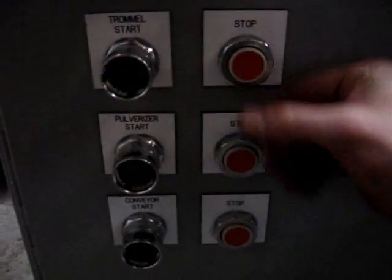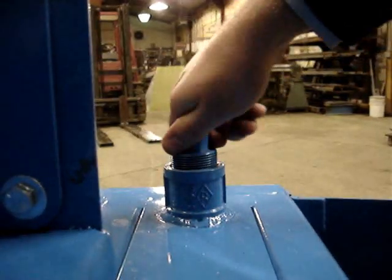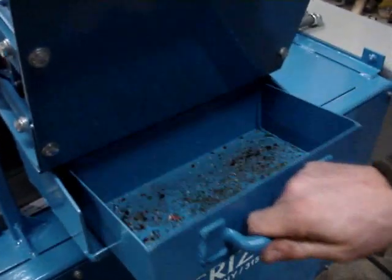System shutdown is also safe and easy with push button controls. Every GP Mini comes with integrated dust collection points which can be easily hooked up to any size dust collector. The final cleanup is in the tail pulley clean-out bin.